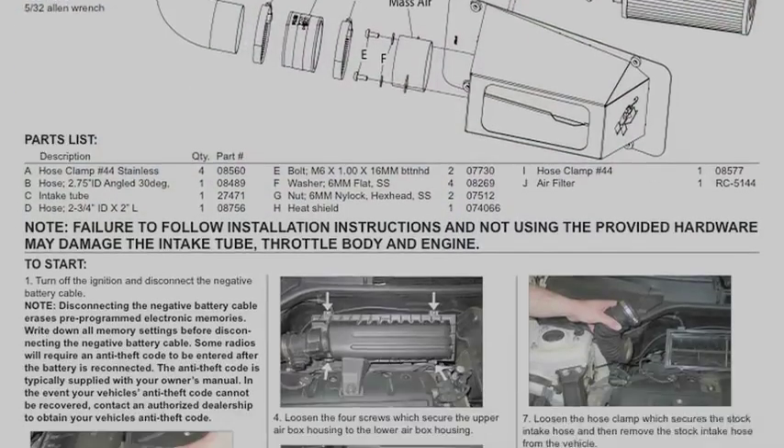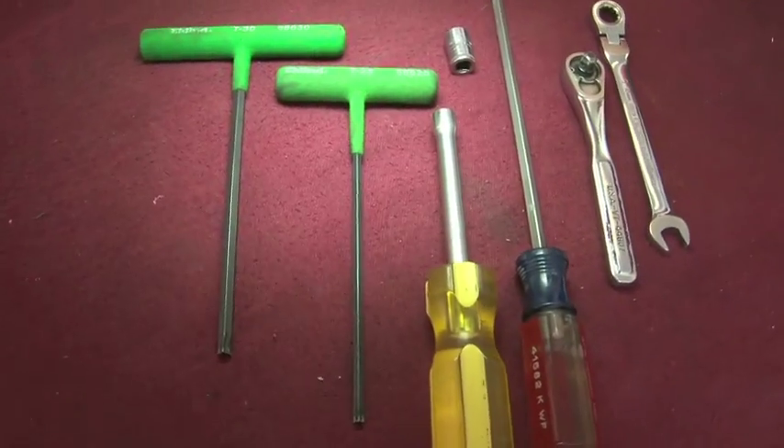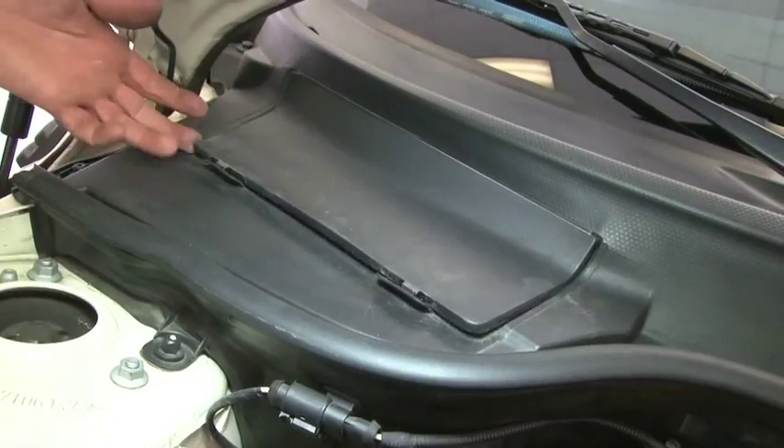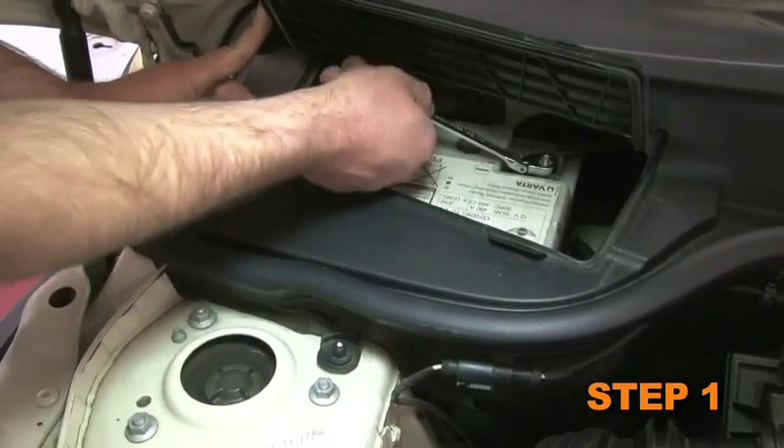Detailed installation instructions are included with this kit. The tools needed for this install are shown. The first step of the install is to turn off the ignition and disconnect the negative battery cable.